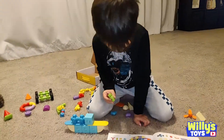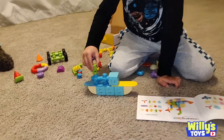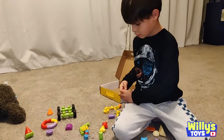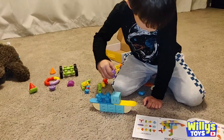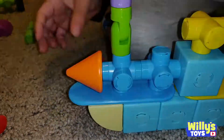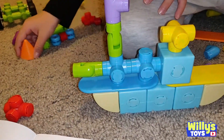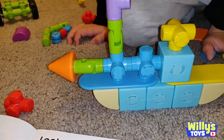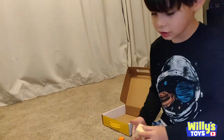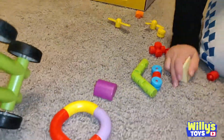I'll take this. Right there. I'm going to put this over. Right there. Okay. I'm going to add something. Ta-da! That is done. Oh, you built a boat. I'm going to build a car. Is that cool? Yep. This is cool.